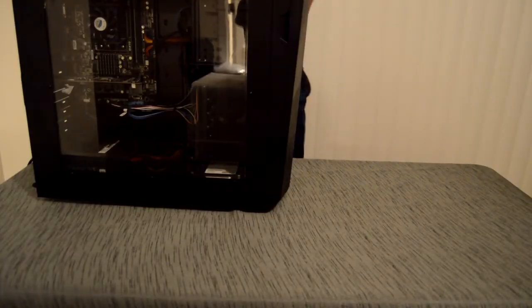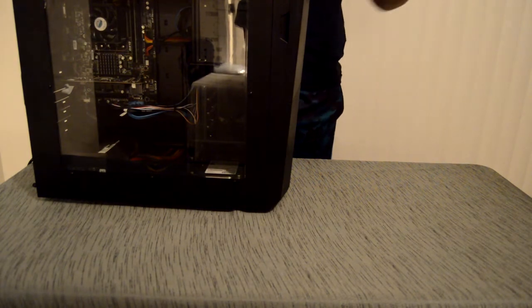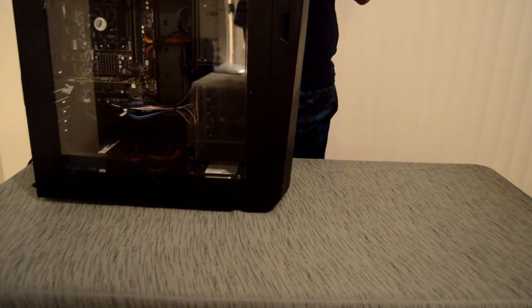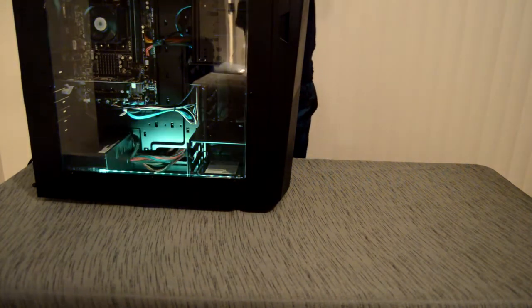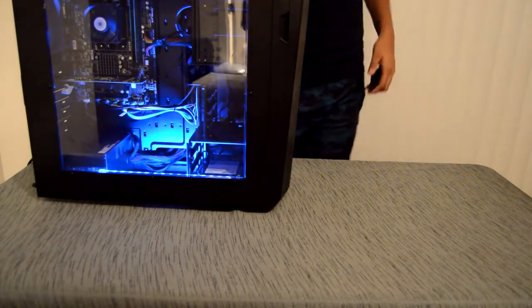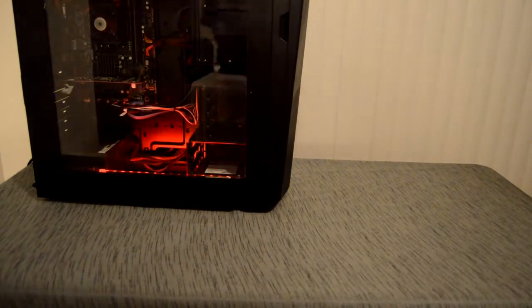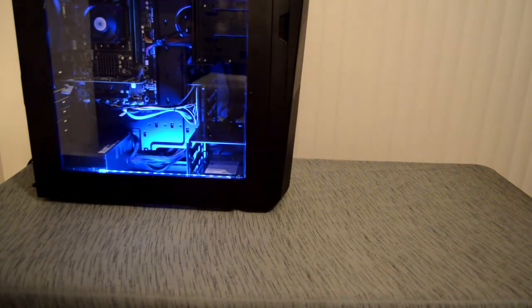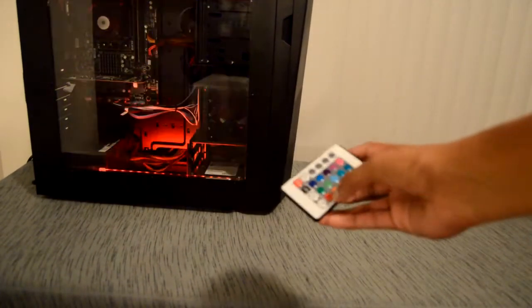If you watched the unboxing, you guys know I had a moment when I couldn't turn the PC on — that was my fault. You actually have to hold the power button for a little bit and then it comes on. You can already see the LEDs lighting up right away. This is what it looks like lit up, and here is the remote for it.